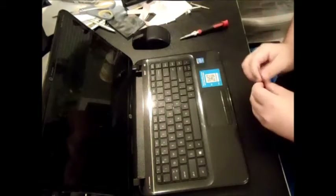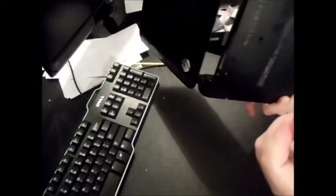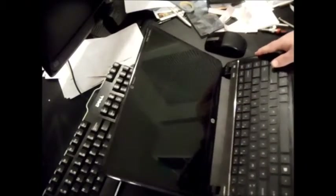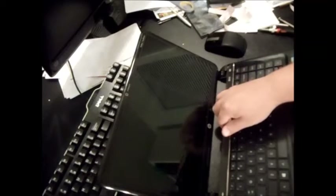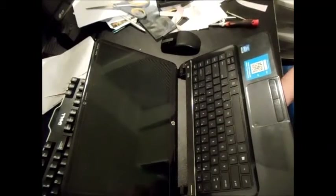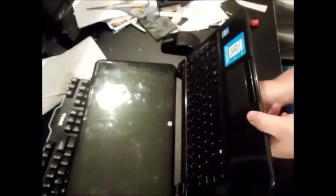To get the keyboard out, take your small flathead and press up into the keyboard holes. You can use a credit card, library card, or the flathead itself to help slide along the keyboard and give you a little leeway above it. When you press up into that hole it should pop out — those two screws are the only thing holding it in.